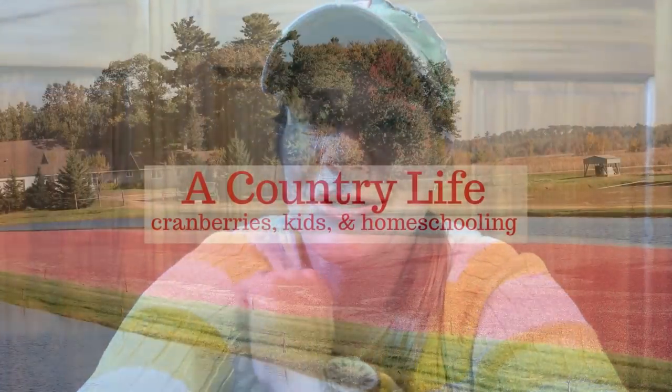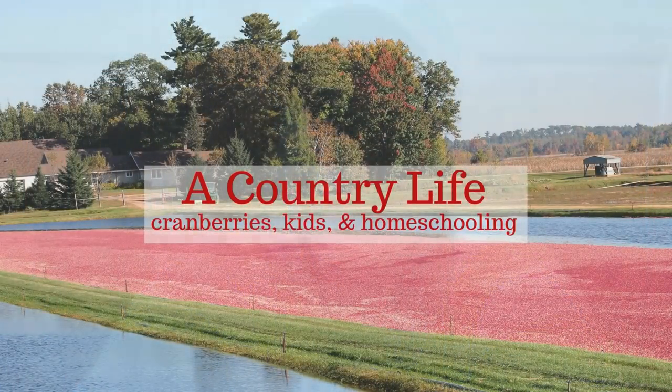Hey everyone, it's Jennifer from A Country Life, and today I have two things for you guys. Hello to all of my faithful viewers, followers, and subscribers. And if you are new here, remember to hit the subscribe button so you'll be able to get in on this giveaway that I'm going to be talking about in just a few minutes. There are two things I'm going to be sharing with you today.